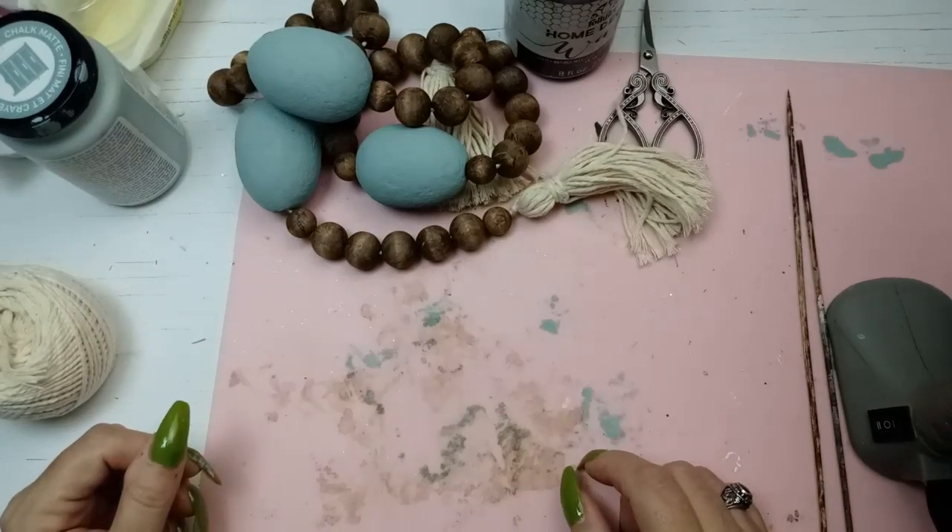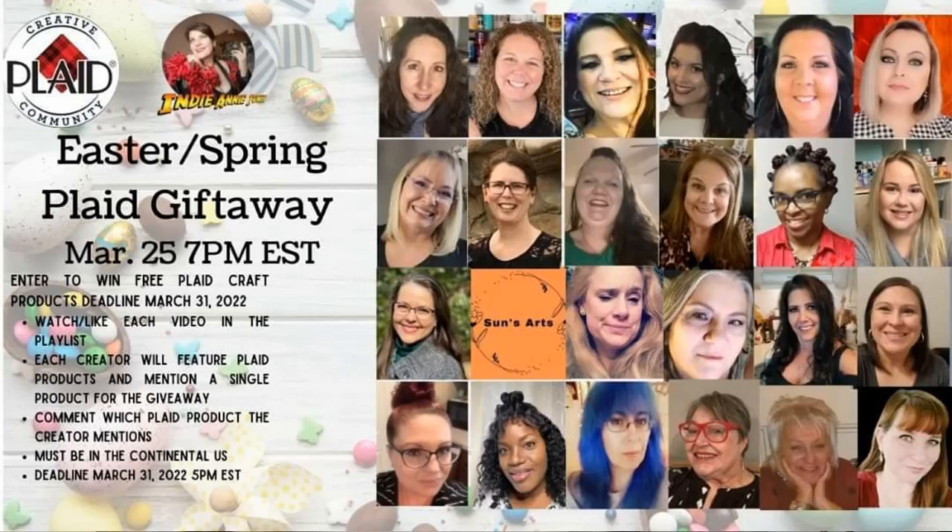Let me tell you a little bit about today's challenge. I'm participating in a Plaid collab with a bunch of other Plaid Crafts Ambassadors. Plaid Crafts is a company that carries art supplies — things you might know like Mod Podge, Waverly Chalk Paint, Folk Art, and all kinds of fantastic art supplies. As Plaid Ambassadors we showcase our crafts using those products. There's a giveaway of a bunch of Plaid products — make sure to listen for each person's secret word, and I'll tell you mine in just a little bit.